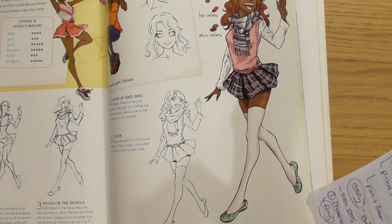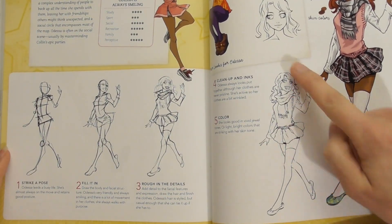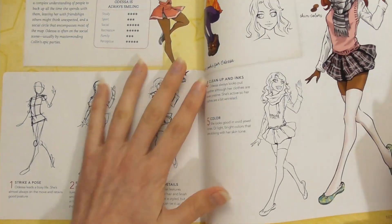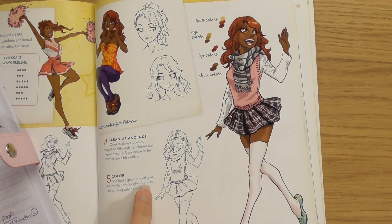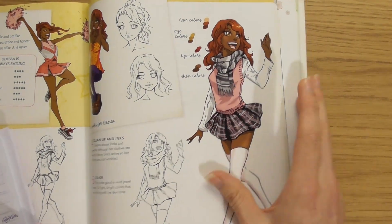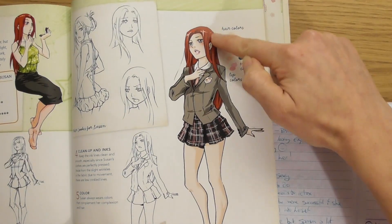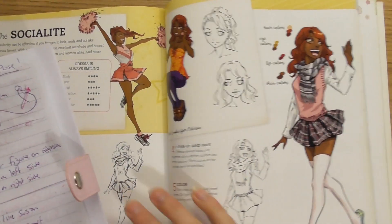Even with all the final detail, you've still got the energy of the original gesture. In Step 5, the colors: the article says light, bright colors are striking with her skin tone. So just like Susan's clothes complemented her hair, Odessa's clothes complement her skin. She's got vivid pinks and grays. I thought that was a really nice touch — the color choice is always rooted in the character's identity.